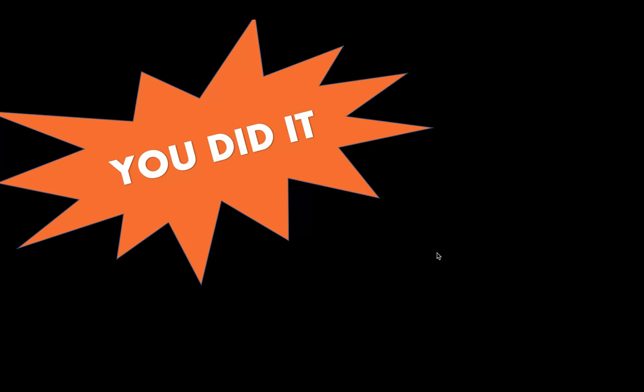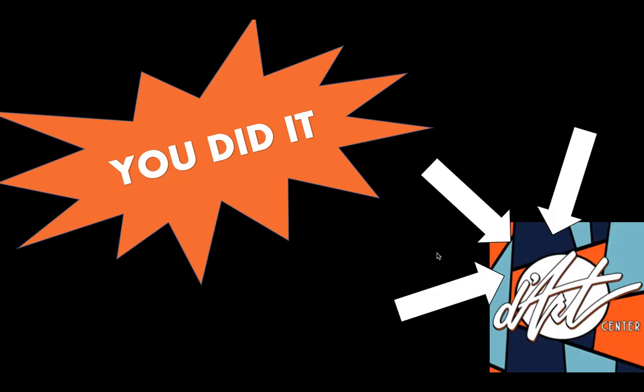You did it! I can't wait to see what your ocean looks like. Feel free to share a picture of your masterpiece with Da'Art by emailing us or sharing your images on social media. If you have any questions about this activity feel free to give Da'Art a phone call today. We'll see you next time artists! Bye!